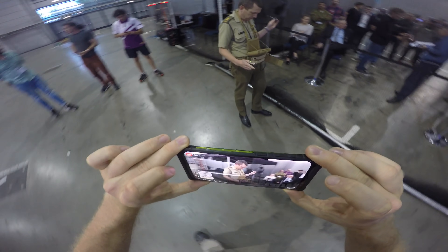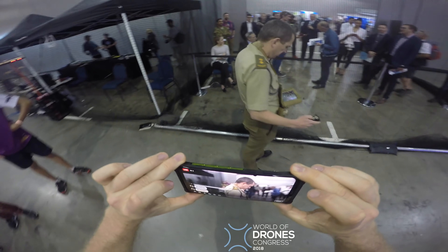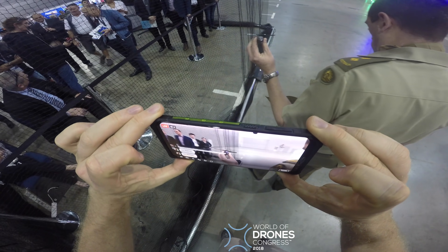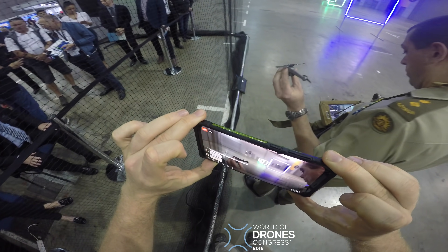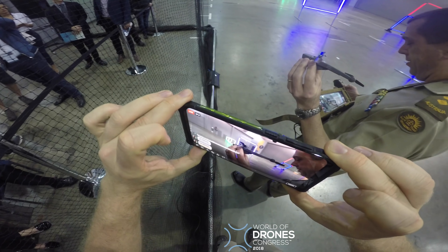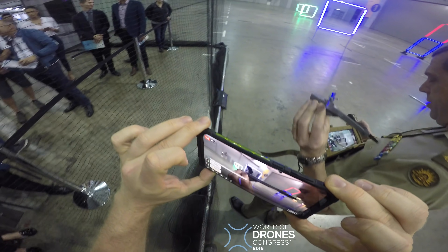Hello my friends! Welcome to the World of Drones Congress 2018 in Brisbane, Australia. This gentleman here is from the Australian Army and he demonstrates his awesome micro heli.